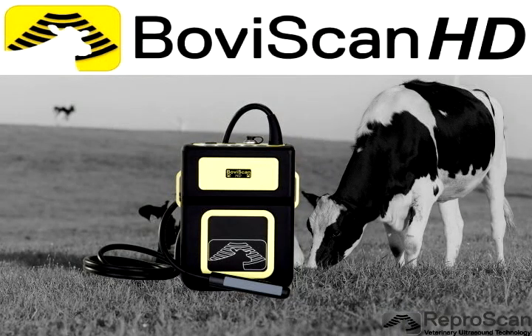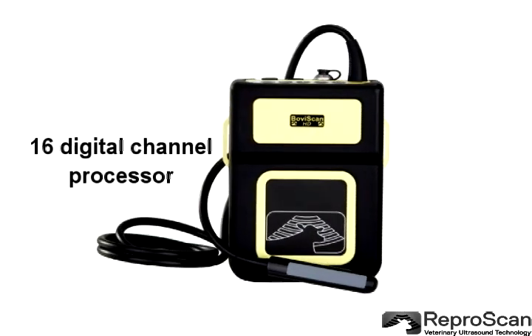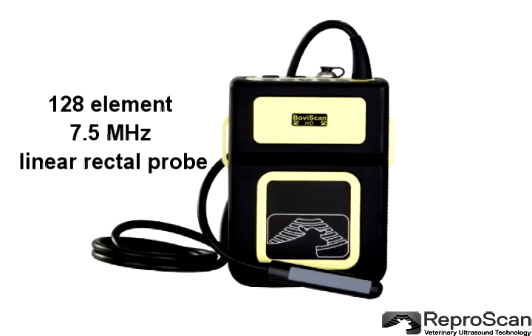The BovaScan HD is the latest bovine ultrasound unit from ReproScan. It has a 16-channel digital processor and a 128-element probe.